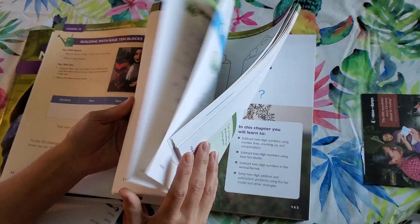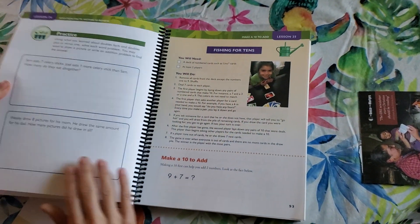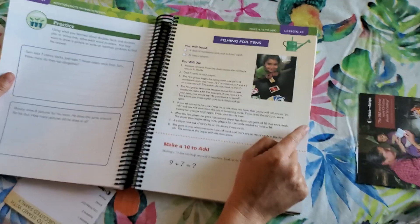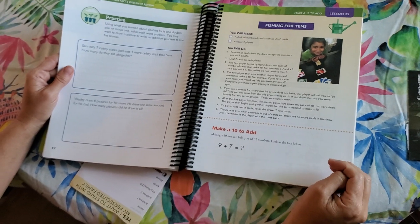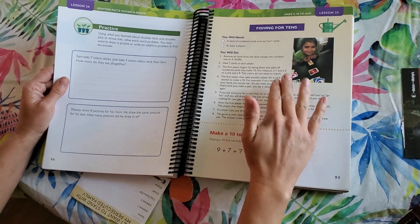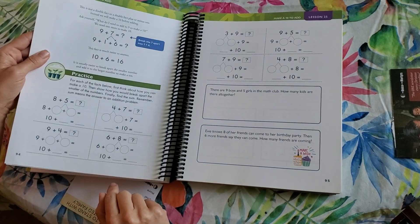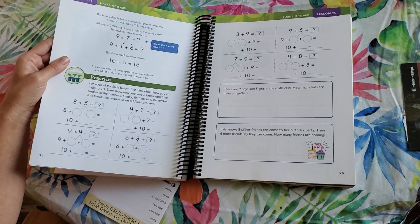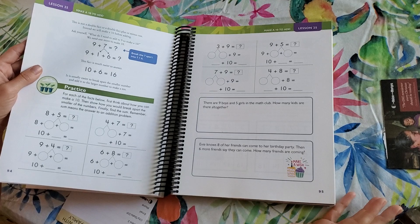Let's jump ahead to Lesson 25. You're going to take Uno cards and use numbers 1 to 9 — it's kind of like Go Fish. If you ask someone if they've got a number, you're trying to collect pairs that equal ten, so your kid is wanting to get a six and a four, or a nine and a one, and when they get that pair they put it down. I love the hands-on activities in this. These are your 'making ten' activities. I've never taught this way before, but if my daughter can learn to do mental math better than I did, that's going to be great.